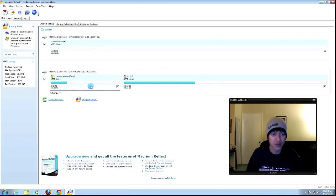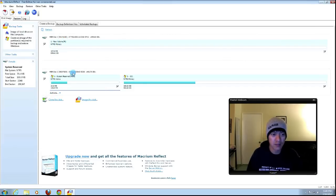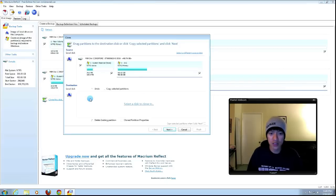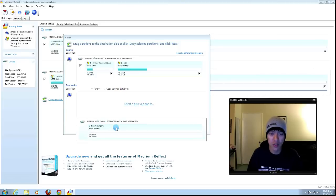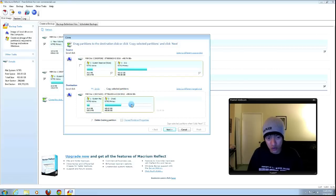My main hard drive is 465 to 500 gigs, and the new empty hard drive is right there. I'll click on my 500 gig drive to clone it. These are the partitions: System Reserve is the boot partition, and C is the primary Windows partition. You can selectively choose one or the other, but we're going to have all of them selected. Then click Clone Disk, and click Select Disk to Clone To for the destination.